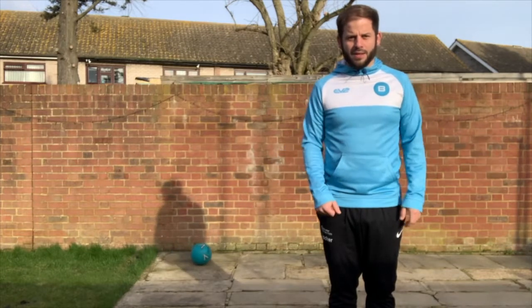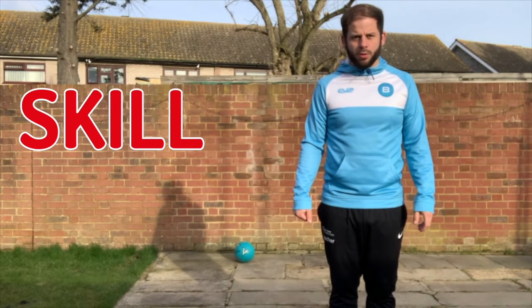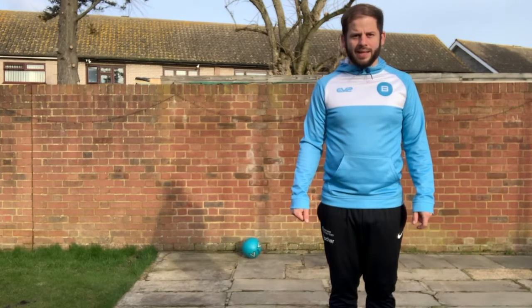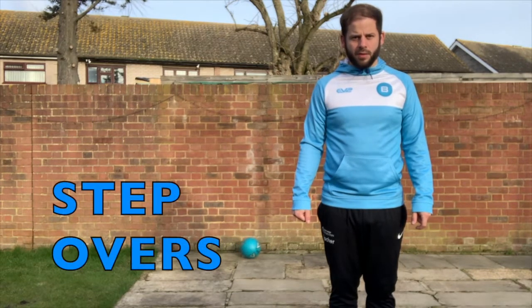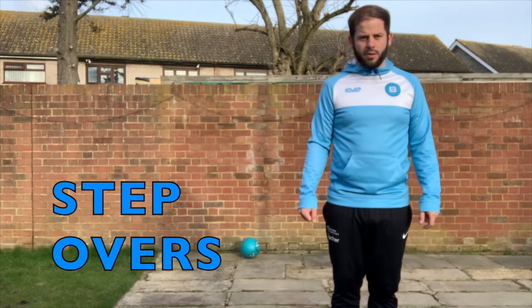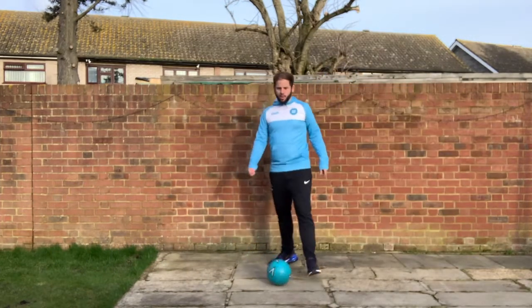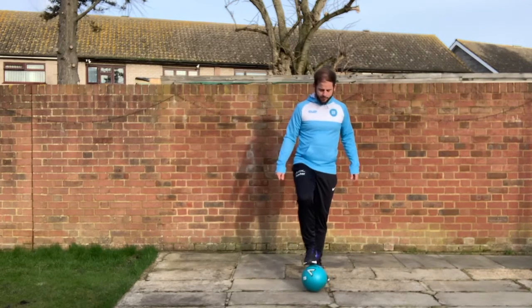Hello to all my ballers out there, it's Coach Aaron and I'm back with another skills tutorial. This is Season 1, Episode 6, and today we're going to be focusing on step overs. I'm going to show you how to do a step over and we're going to practice that skill. All you need is a ball and a nice big space.